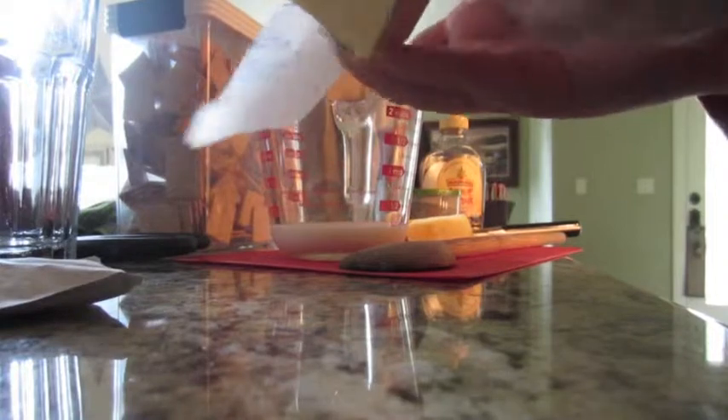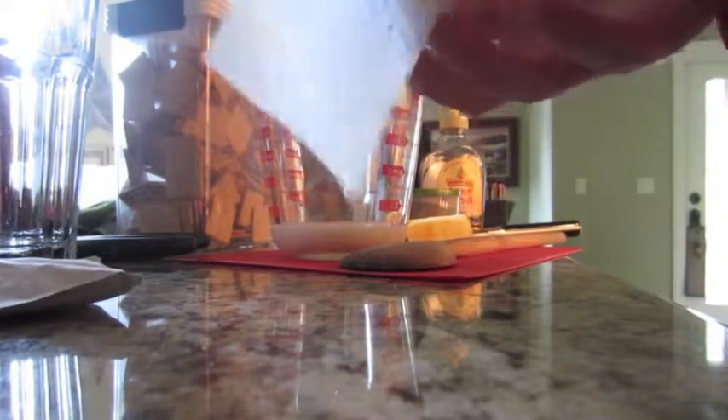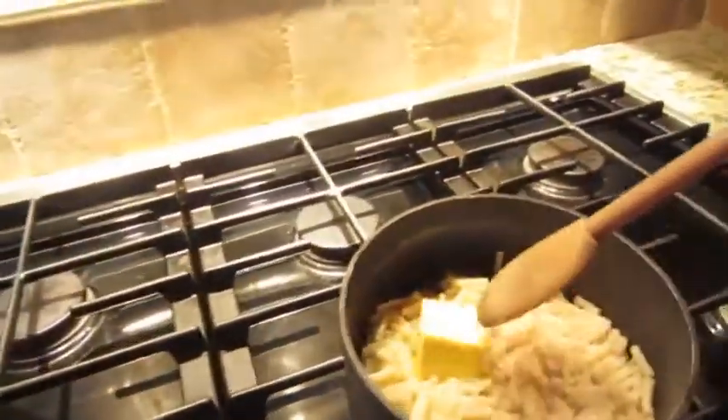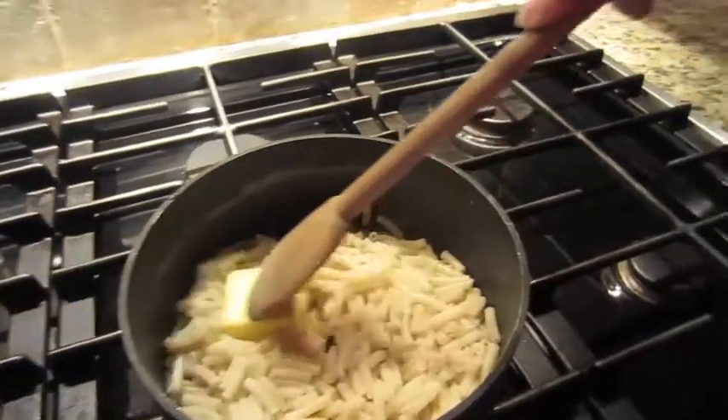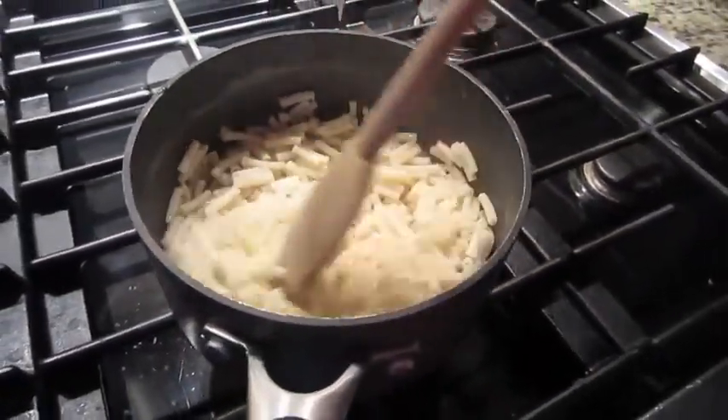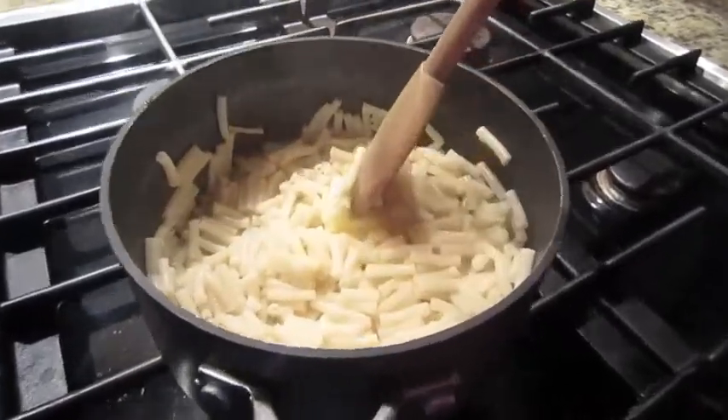Now I take the butter and unwrap it. And then I put the butter in here. I let the butter completely melt before I put the cheese sauce and the milk in. I typically just push it down against the bottom so it melts a little faster — it doesn't take me like two days.